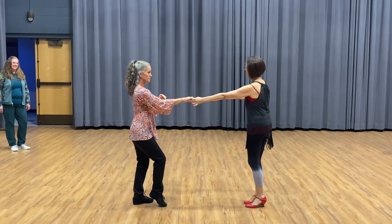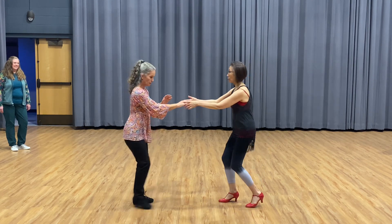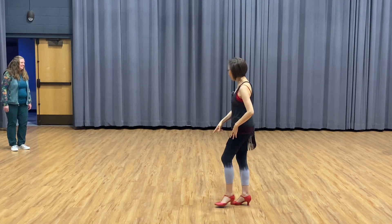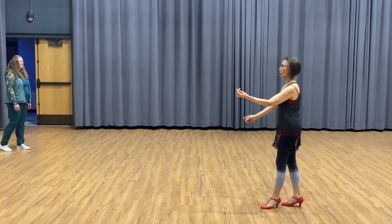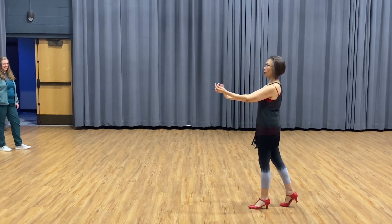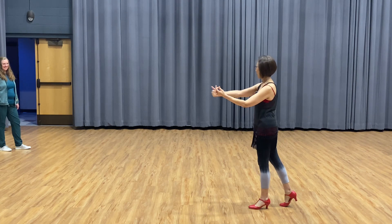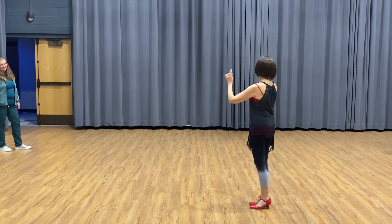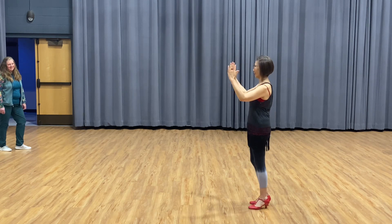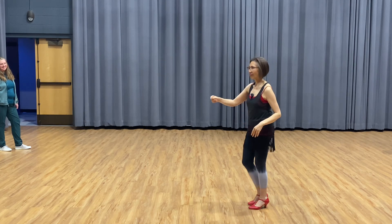So how to make this happen? So the gentleman — thank you very much, you're very good. The gentleman, make sure you go forward. This step very small. So you hold here. One, two, three and four — push her. Use the energy. Then the ladies get a bigger step, then just stay here. Make sure you're both together like this.